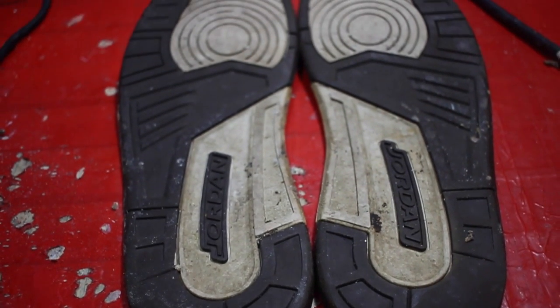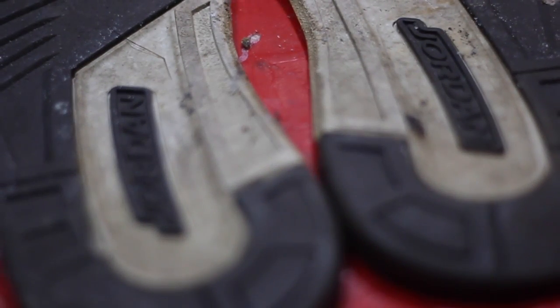As you can clearly see, the soles are in rough shape, so we're gonna use my Michael's Secret Sauce. Wind them all up and make them look brand new as possible — it's the best on the market, better than anything else.